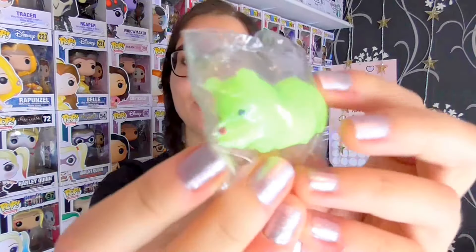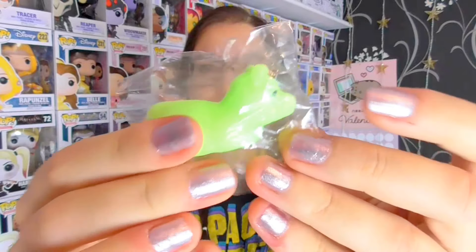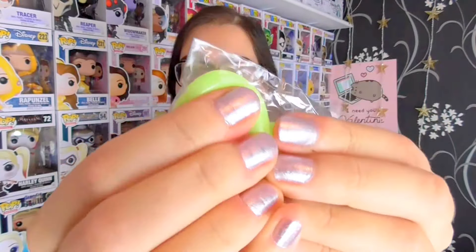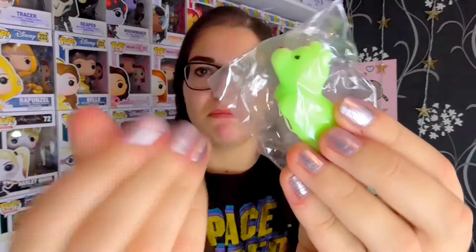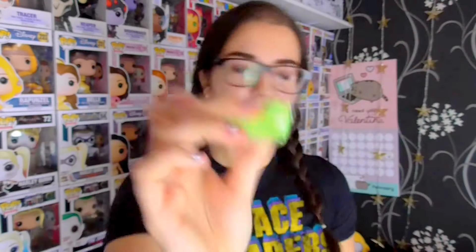Next one I have picked out is this green dog — I think. It kind of looks like a dog. It's a sausage dog in a way. It's the same texture. It's kind of fun to squish in the package. Really sticky — it leaves a weird residue. Gross. Really sticky, super cute, super fun.